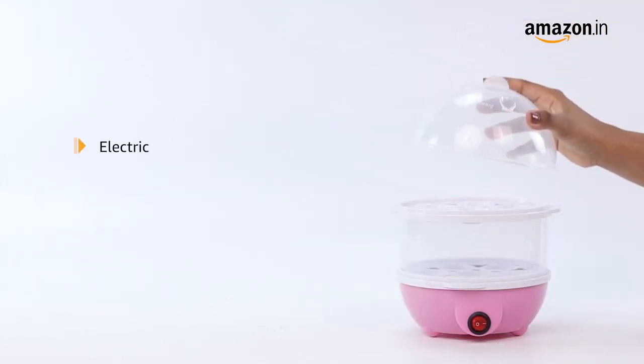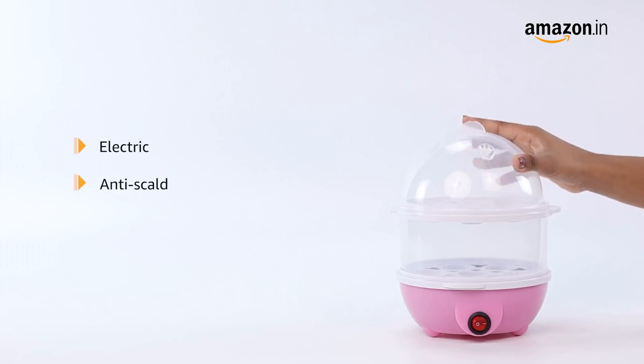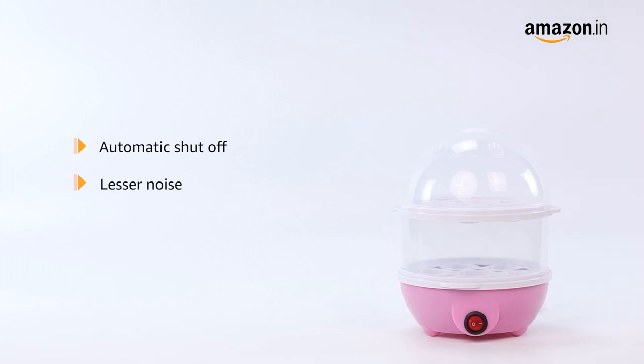This electric boiler comes equipped with anti-scalp, anti-dry, automatic shut-off, and lesser noise features.